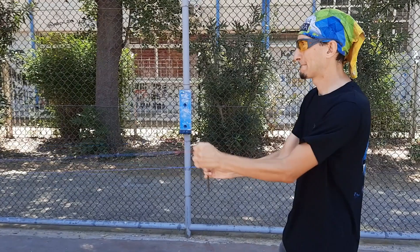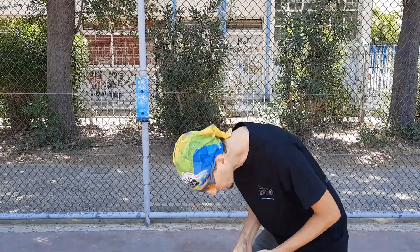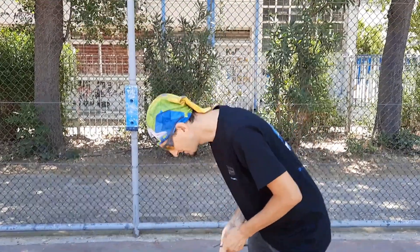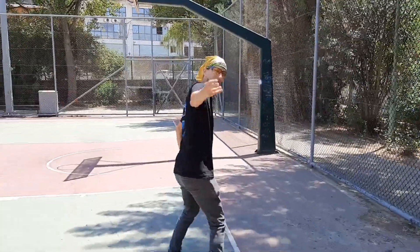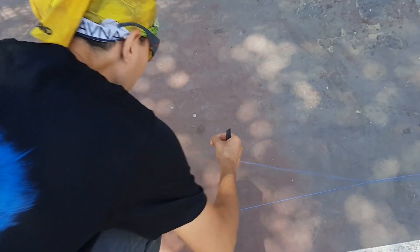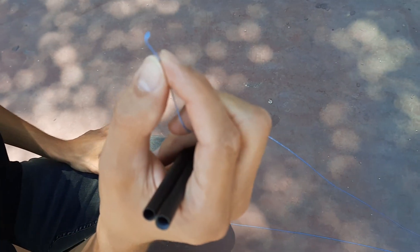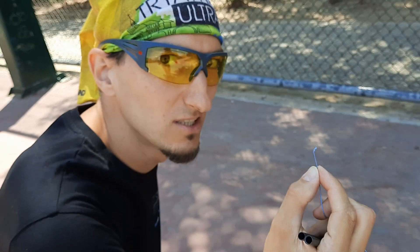I broke the line! Come and see what happened on the other side — oh no, it's here! This line breaks so easily.